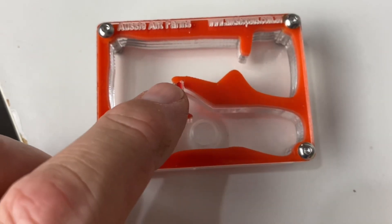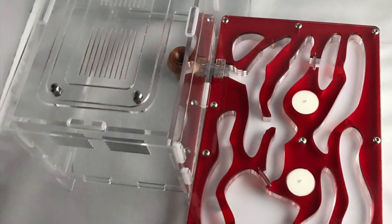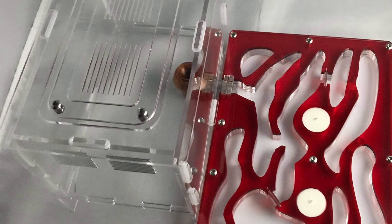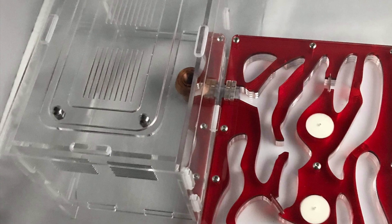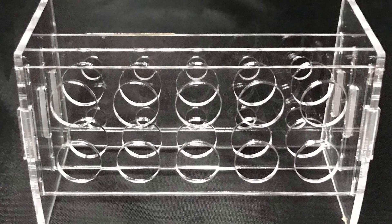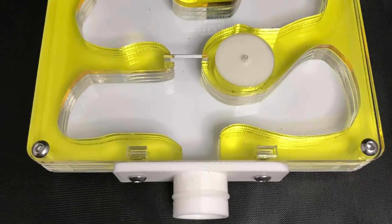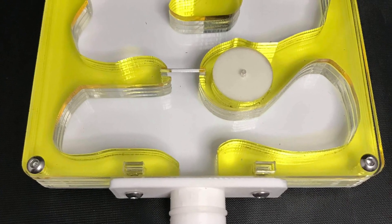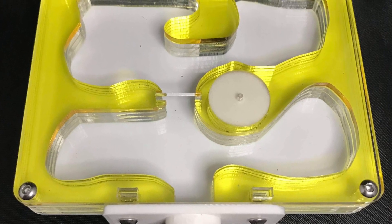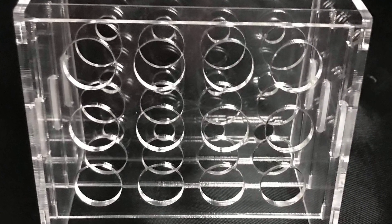I wanted to briefly show you some products from Ant Shop Oz — link in the description. These nests you see here, and also the Bull Ant Den which this colony is currently in. I did a review of that product, so I'll put a card at the top where you can check that out. There are many really good products on their website, so check them out. If you use the code in the description, you can get 5% off your order on anything you order there. Especially this Bull Ant Den, which is going really well for this colony — you'll see a bit more of that right soon.